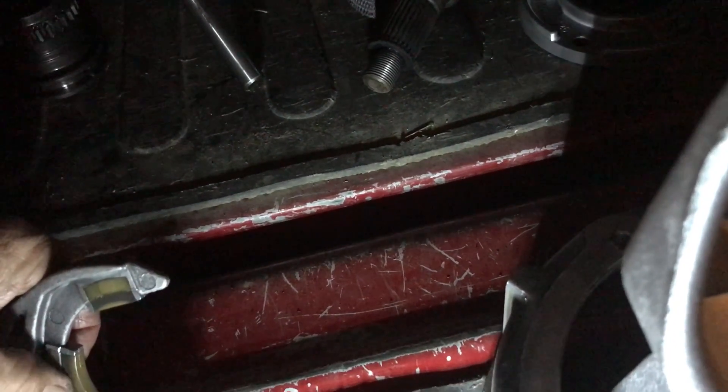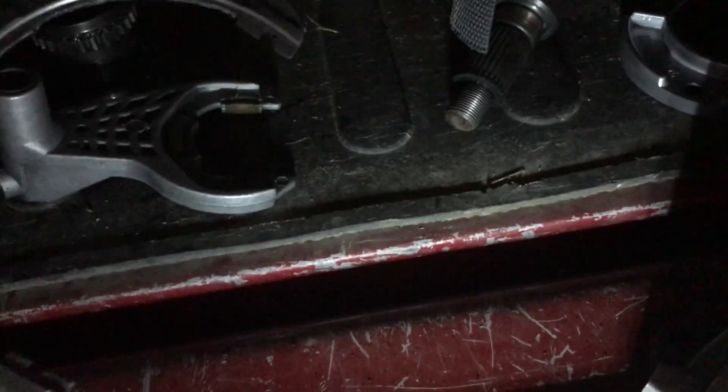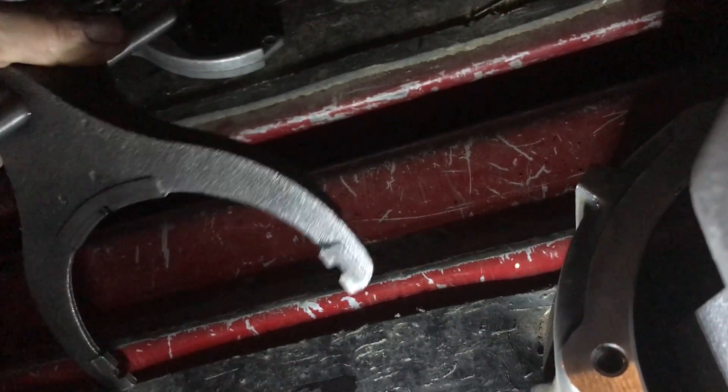And then the shifter forks — there's not a lot of wear here, but I'm not looking for a lot. I just need a little to throw everything off, and that groove is kind of deep there.